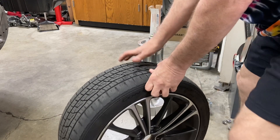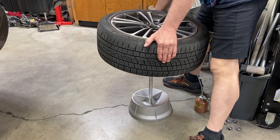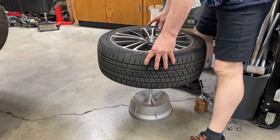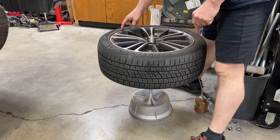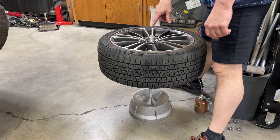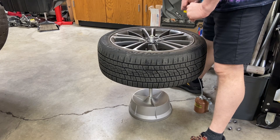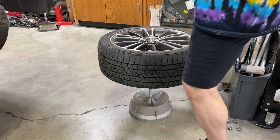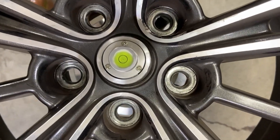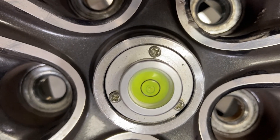Let's set the wheel down on the balancer. This is kind of a self-centering thing — since it's cone shaped, as it sits down the cone centers itself. Once it's on, we can move it back and forth, and when it stops moving it should always come back to the same place. If it doesn't, there's probably too much friction on that little point we oiled up and you may want to address that. Looking down at the bubble balancer, you'll see that the bubble, although it is within the circle, is not dead center.